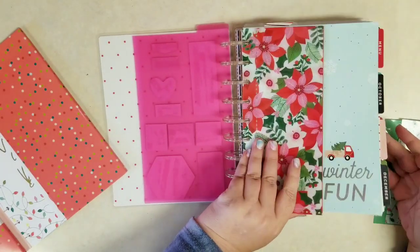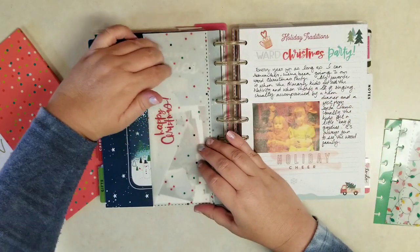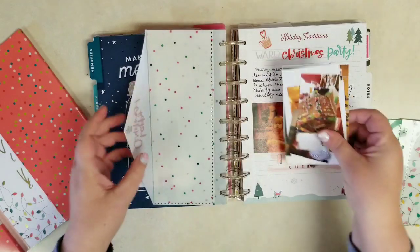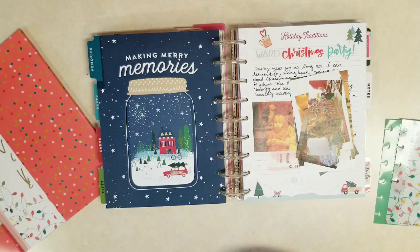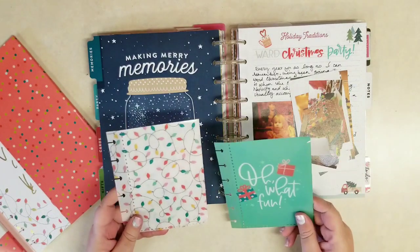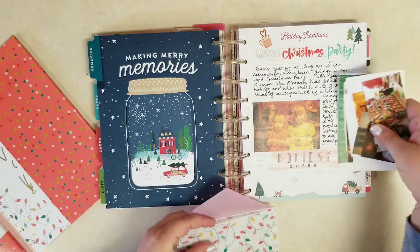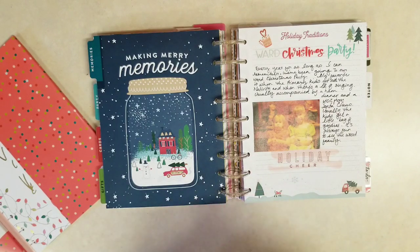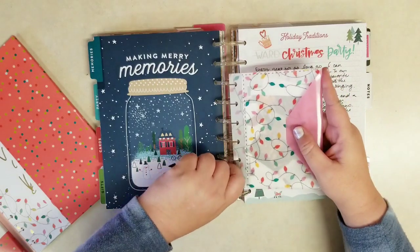Then we have these two new smaller square envelopes. Back in my memory section I have one of those tall envelopes that I'm keeping pictures in, but I think I'll switch that out for just one of these shorter squares. I'm thinking the one with the little Christmas lights, and we'll just pop all those pictures in there until I have a chance to memory plan. And that we can pop right into that section.